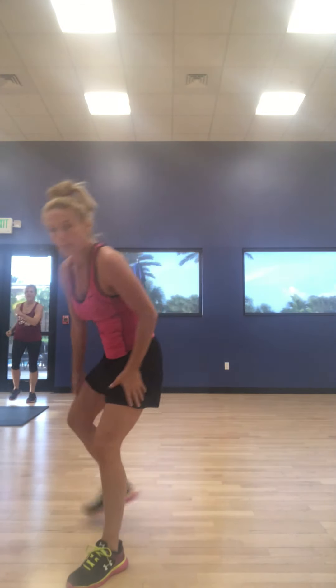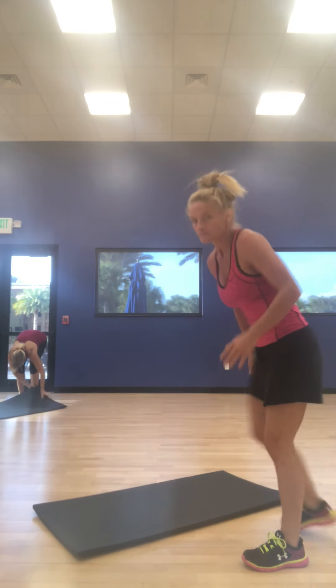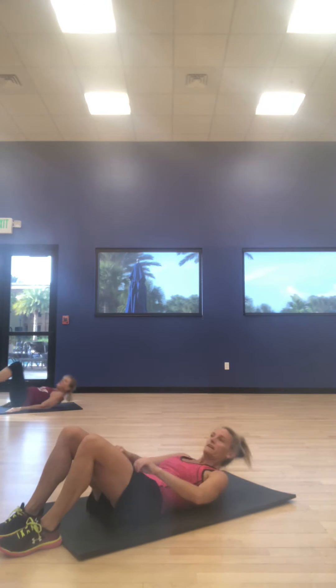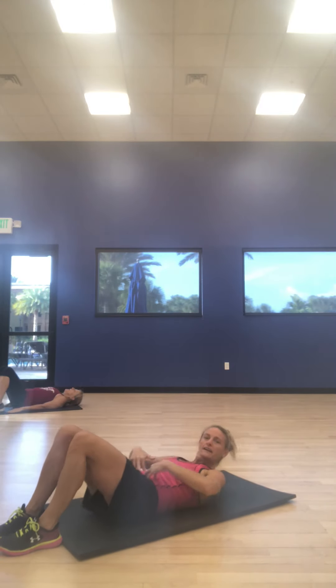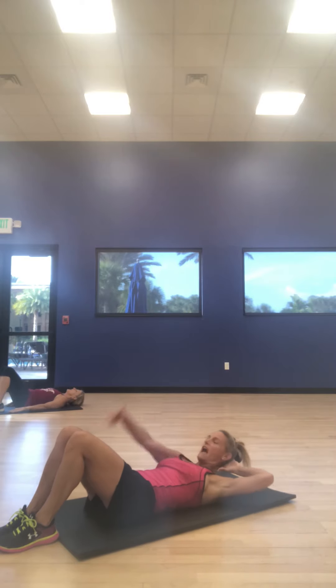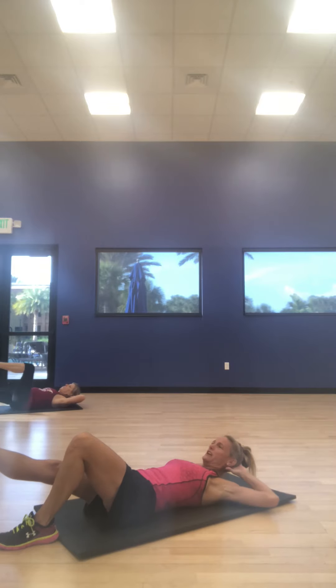Nice job. Hip flexors and core a little bit warmed up, because we're finishing that sixth round on the floor. Bicycle legs. On your back. Right elbow, lower back press to the floor. Left elbow, right leg extended. Knee to elbow. So here we go.